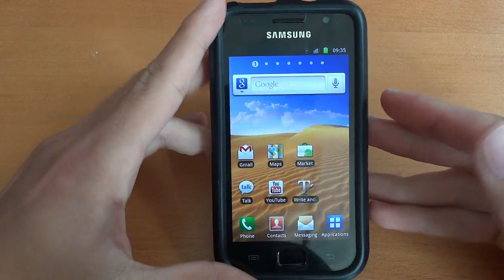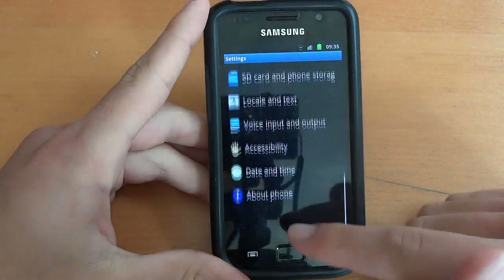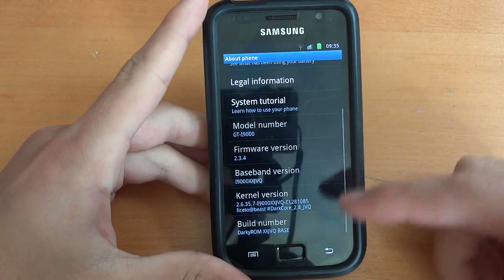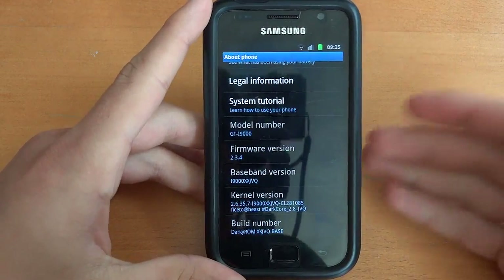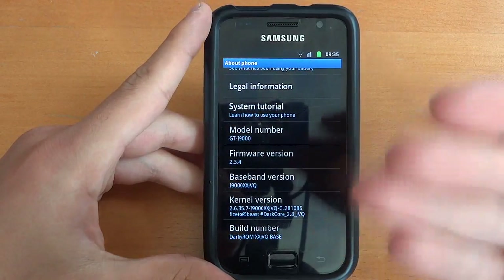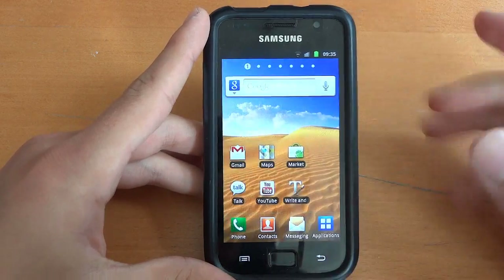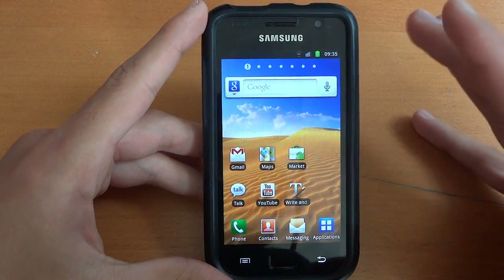So first of all, as it's based on JVP and I'm on JVQ currently, I'm going to flash to stock JVP. What I'm going to show you in this video is how to come from a Froyo-based, JVQ-based, or any sort of base. This is the best way of installing it and a good clean install.